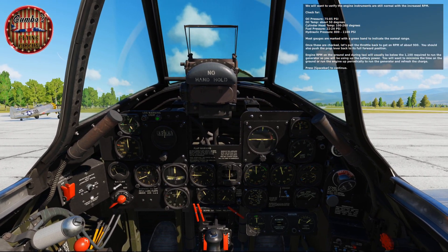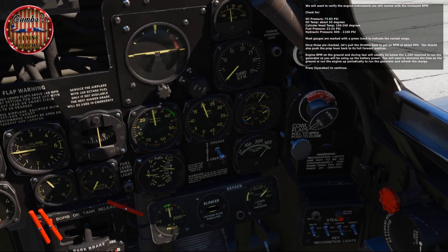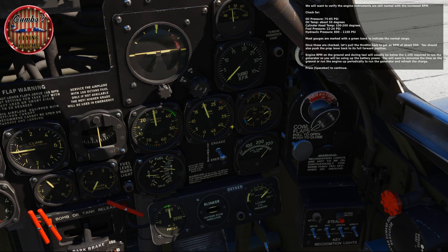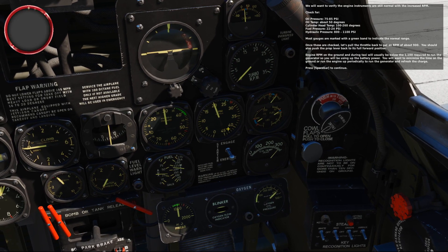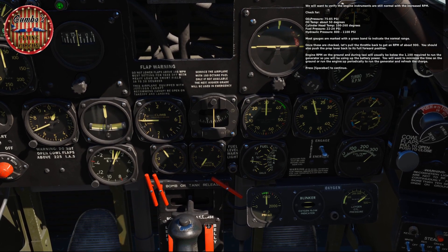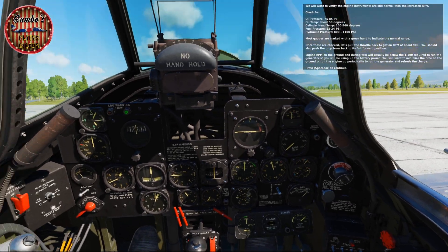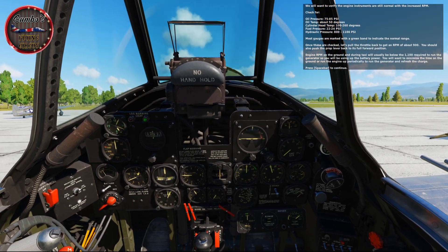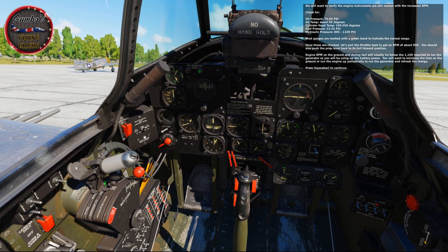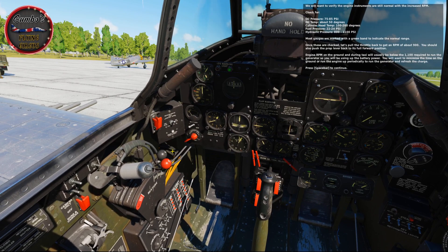Verify the engine instruments are still normal with this increased RPM: oil pressure between 75 and 85 psi, oil temperature about 50 degrees, cylinder head temperature between 100 and 260, fuel pressure 22 to 24 psi, and hydraulic pressure 800 to 1100 psi. Most gauges are marked with green bands to indicate the normal range. Once checked, pull the throttle back to get RPM to about 900, and push the prop lever back to its full forward position. Engine RPM on the ground during taxi will usually be below 1100, so you'll be using battery power — minimize ground time or run the engine up periodically to refresh the charge.